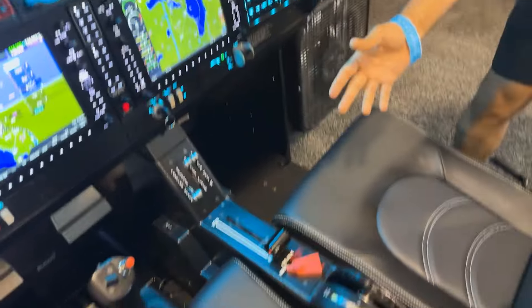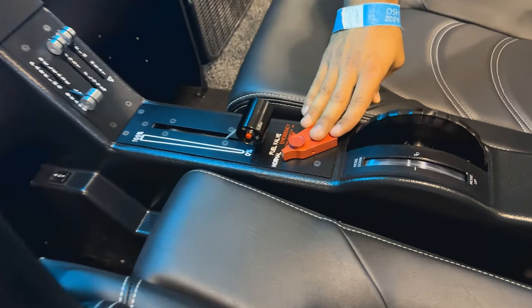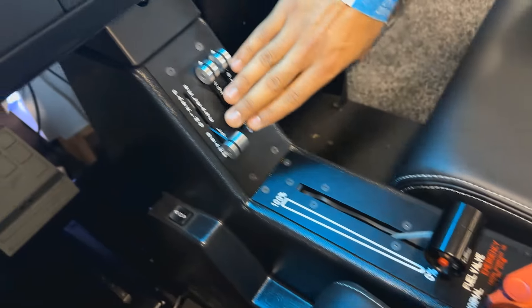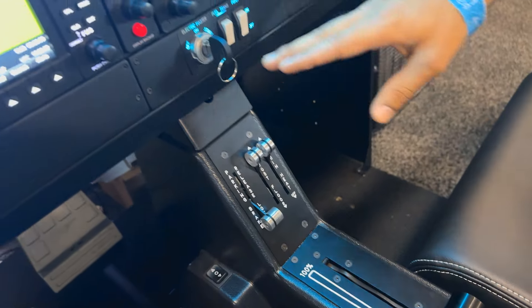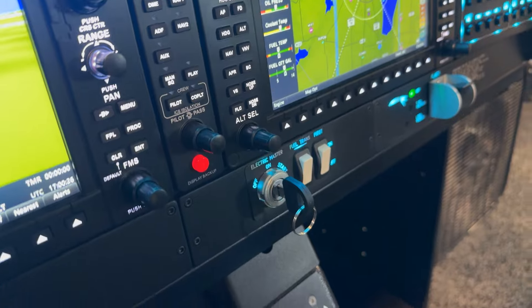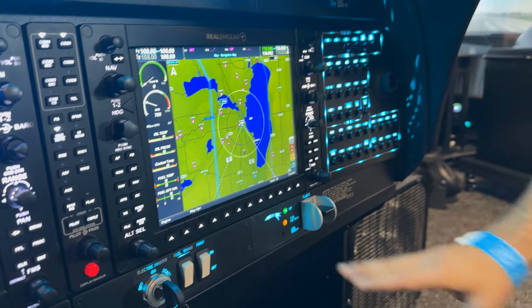This is the NG so it's got the FADEC, meaning there's no mixture and no fuel selector. You've got your throttle right there, your parking brake release — you can just slap that up when you're ready to go. This thing actually has keys, which is pretty cool. I can turn that to the off position and pull them out.